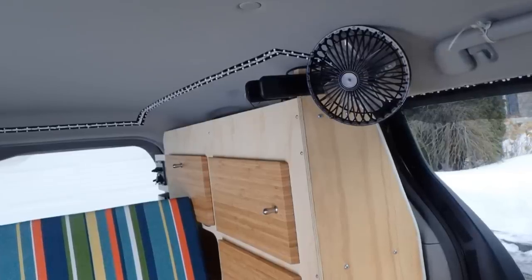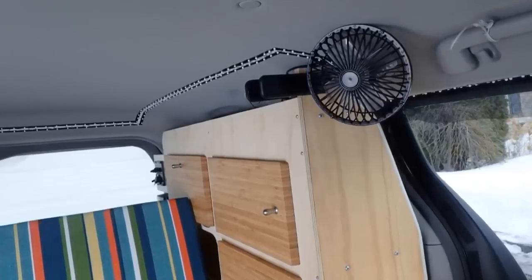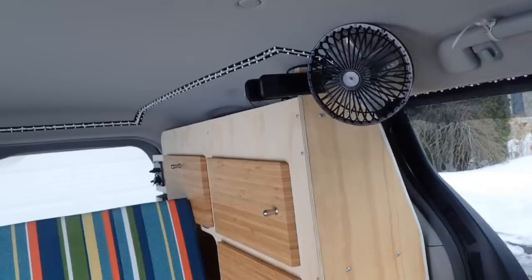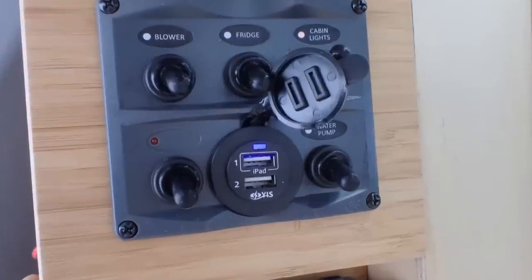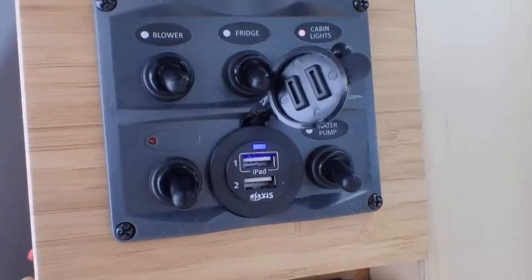A small fan is very useful. I chose this one because it works with 12 volts, has two speeds, and you can clip it wherever you want. USB ports for charging all your devices are a must.